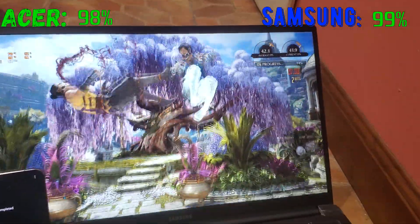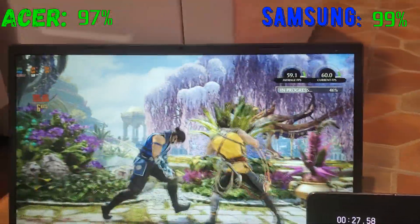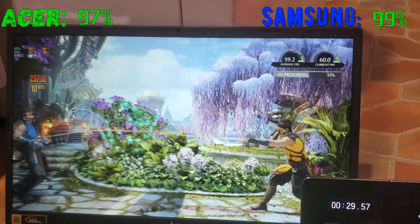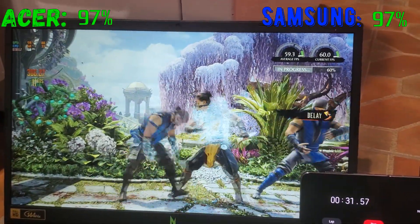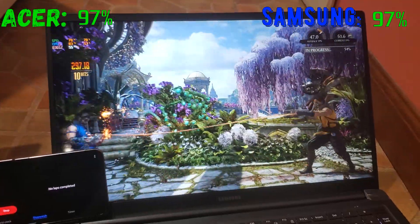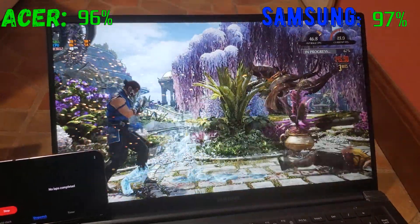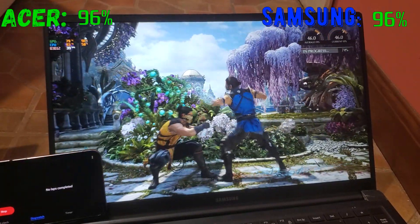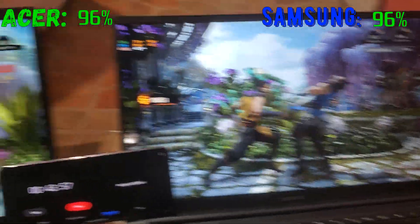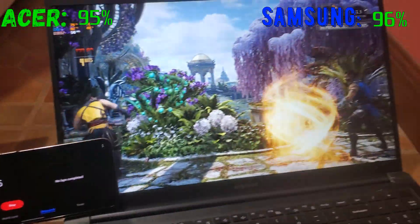The Samsung is going to struggle a lot on battery — the Acer just says 'this is light work.' The Samsung is surprisingly still playable though; there are just a lot of frame drops when lots of particles are on screen. The Acer still gets 68 FPS — this thing is a king.